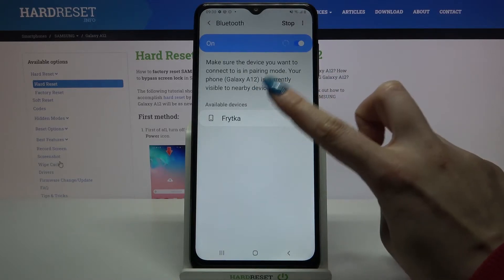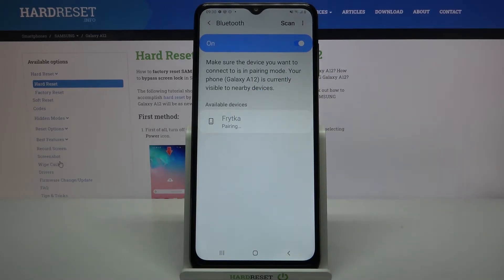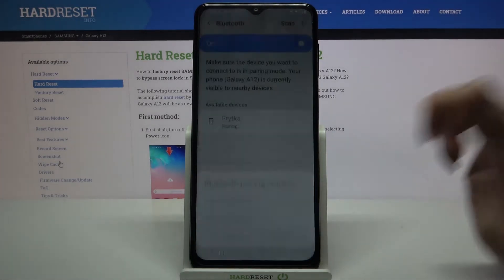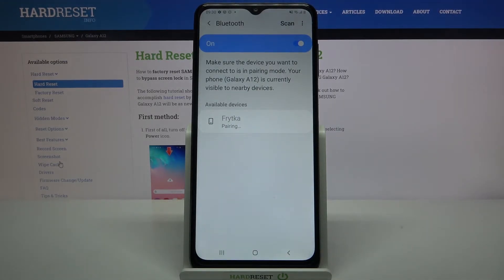Then click on the one that you want to connect to. Now select OK and wait for the other device to accept your connection request. As you can see, my device was successfully connected.